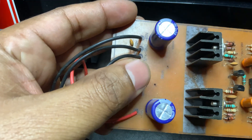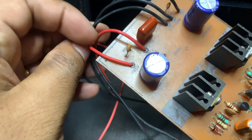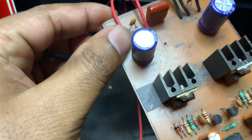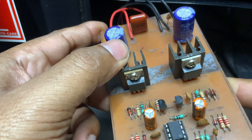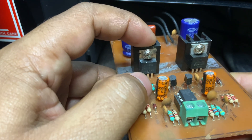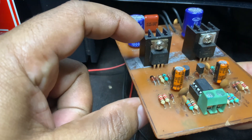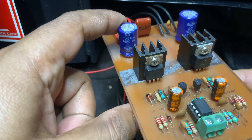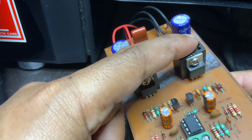One MOSFET pulls the output high. The high-side MOSFET connects the output to the positive voltage supply to push current through the speaker in one direction. The other MOSFET pulls the output low — the low-side MOSFET connects the output to the ground, pulling current in the opposite direction.